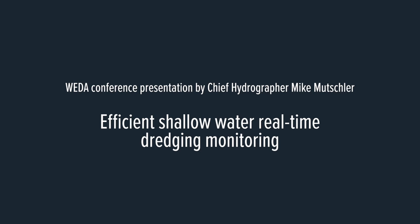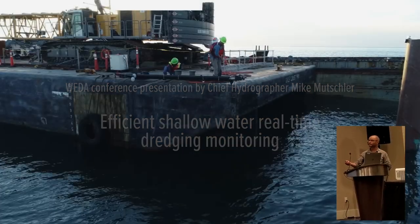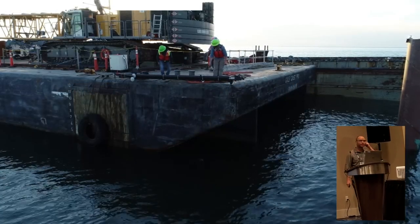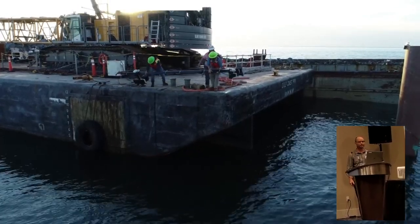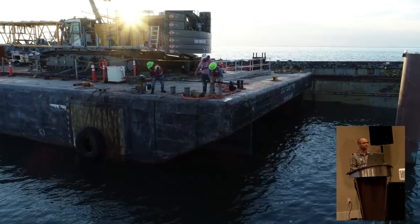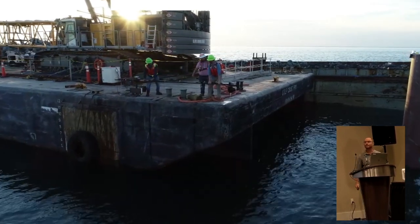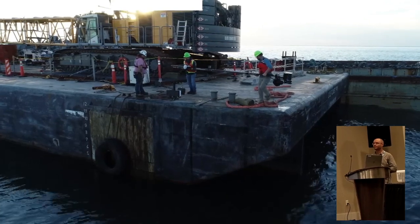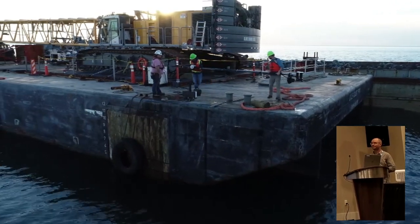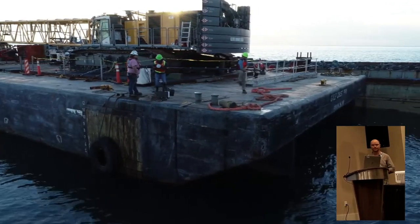We installed this contraption here. They needed something that could be quickly removed from the barge. If they need to put another barge on that side or spin it around, they needed to react very quickly to that. So it had to be deployable by a couple of people and had to have the ability to be easily utilized.